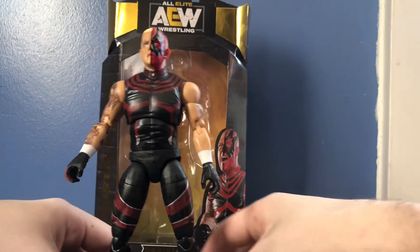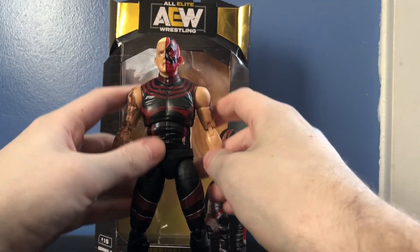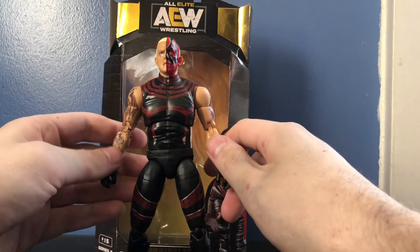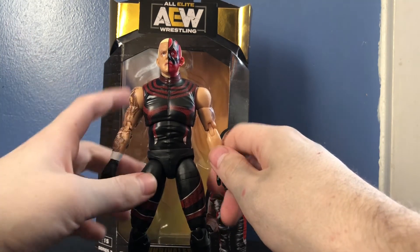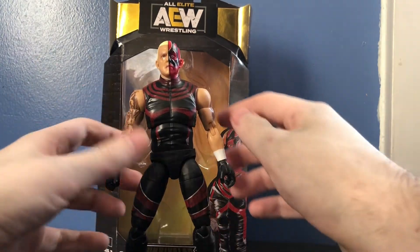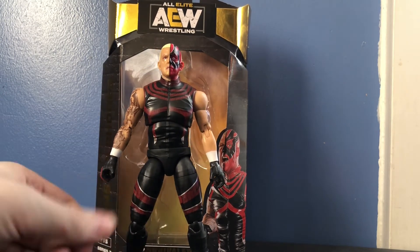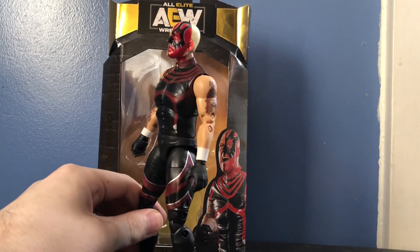I also forgot to mention — this actually kind of surprised me. I don't know if they stopped doing this in Series 2, but this is the first figure I've seen that doesn't have the plastic wrap around him. Because from Series 1, most figures had a plastic wrap — Kenny had one on his arm, Cody had it around his waist, and Jericho had it on both arms. Dustin has none, maybe because he has no accessories. Hopefully this figure doesn't have the same problem a lot of people had with Series 1, where just from touching it the paint rubs off.